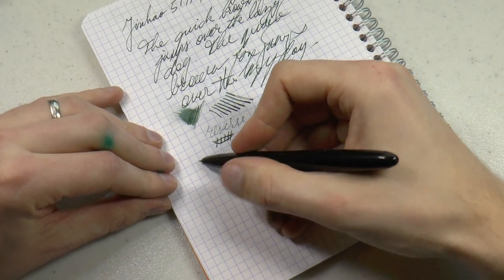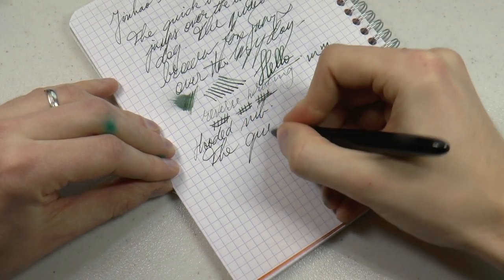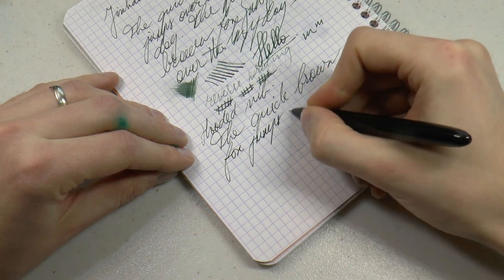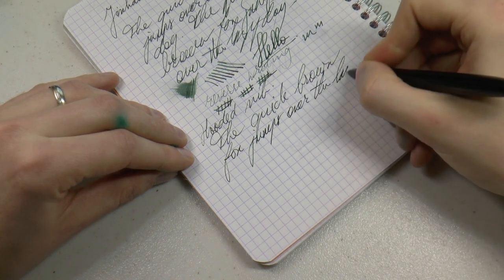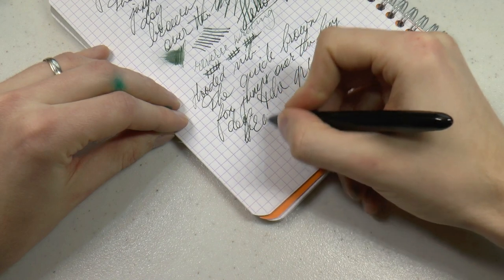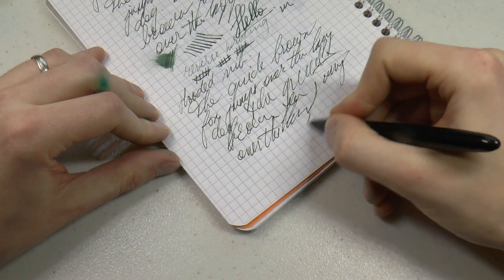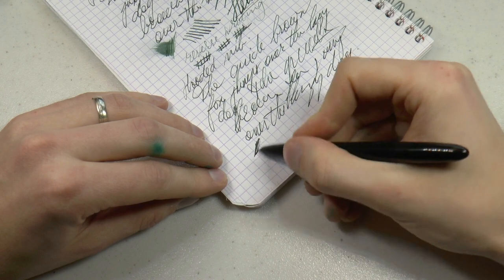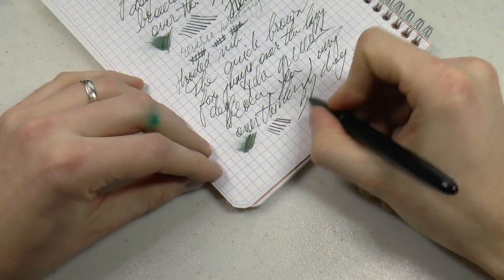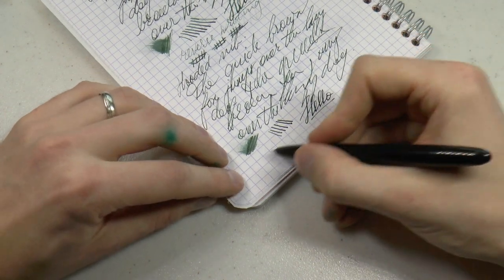Here we have the hooded nib — same ink, same paper, of course. This one has more feedback. It's also drier. Line variation, not so much. This nib is stiffer. I'm pushing it pretty hard there; I would not necessarily recommend that. And there you have it.